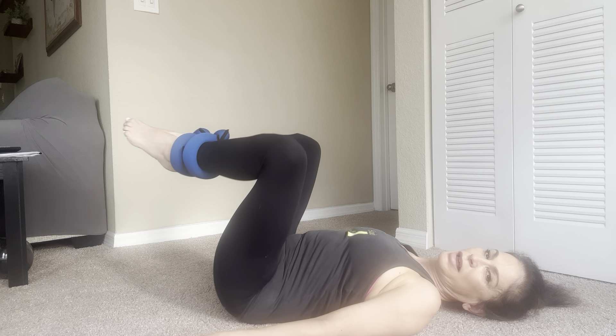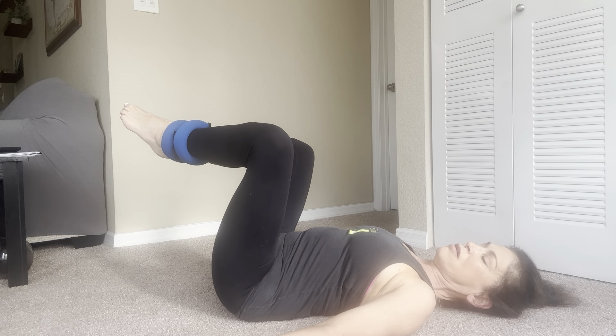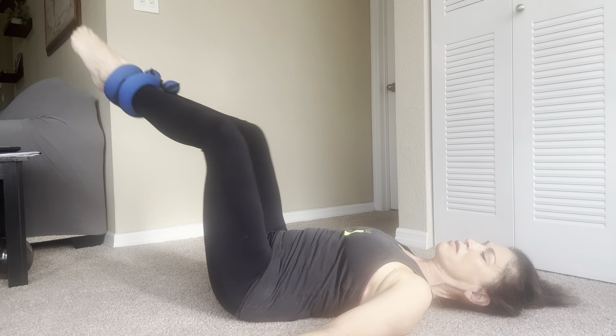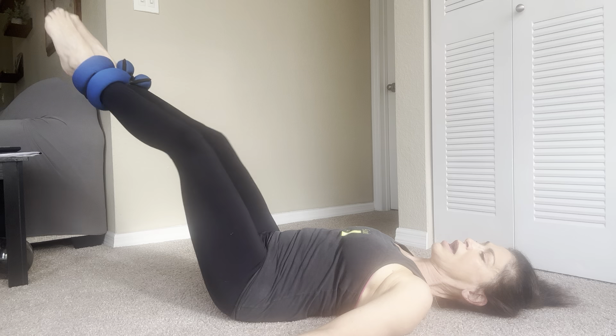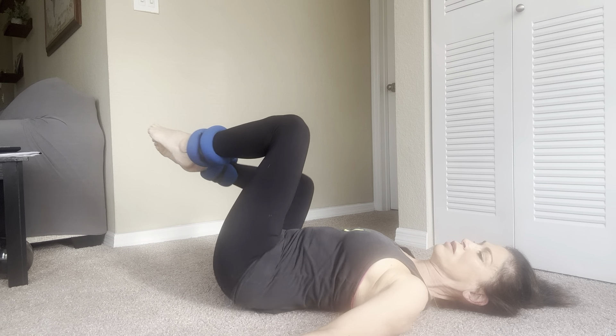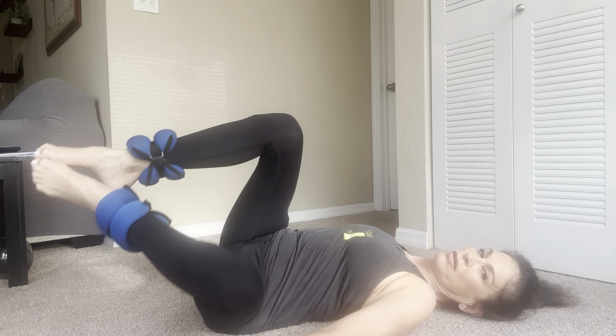Knees in. Arms overhead, twist. Twist — and hug the knees in. Exhale. Twist to the other side. And hug your knees in. Good.